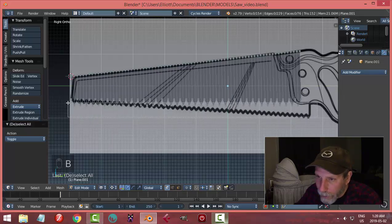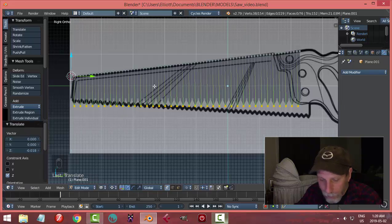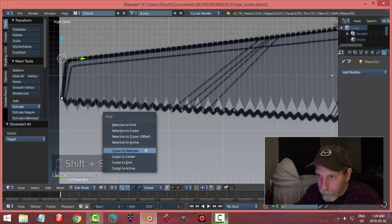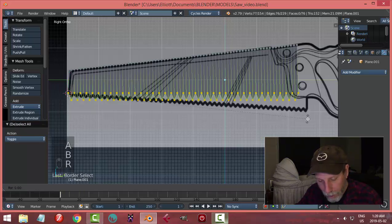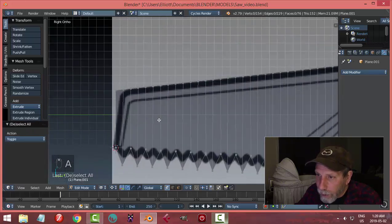That will go under the handle. I can select these and adjust how pointy I want the teeth to be. Now I'll select this far point, Shift+S > Cursor to Selected, so the 3D cursor pops over there as a pivot. I'll grab these, R X, and pull them down like that.